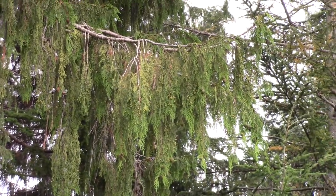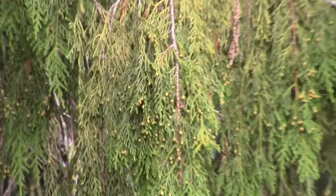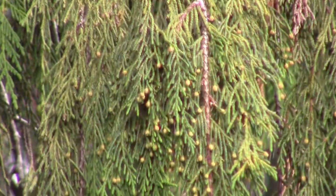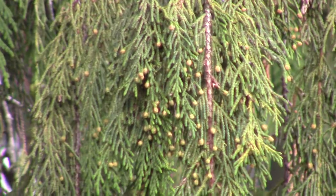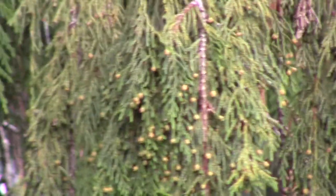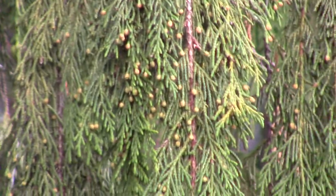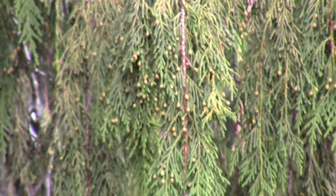If you have a close look at some of the branches, you might actually be able to see the cones. The little yellow dots are the pollen cones, and the round balls are the female cones where the seed will come out. These are quite different than the cones on a red cedar tree, which look more like little brown tulips.